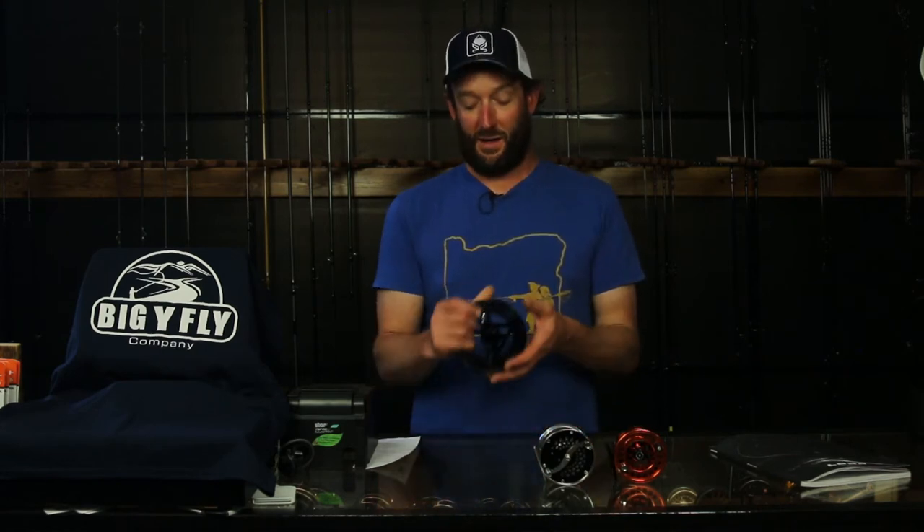Hello, it's Andrew with Big Y Fly Company. We're here today to talk about Loop Reels. We brought in Loop Reels earlier this summer in 2017, and we brought the rods in too. We really like the company. Loop's been making really cool stuff for quite a long time. They were at the forefront of large arbor design, way back before there were large arbor reels like this. Loop was doing it and they've basically been on top of their game ever since. They're huge in Europe, but not so well known in the US, and we're hoping to change that. We're all big fans here.